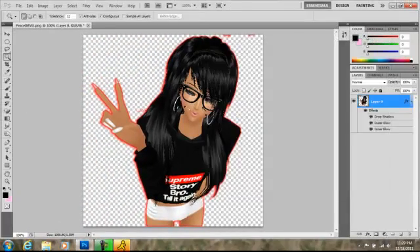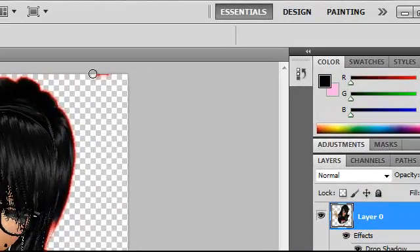And there you see my avatar is glowing around the edges a little bit. If you see any of these little things pop up, just erase it. Be careful not to erase any of the hair or anything.